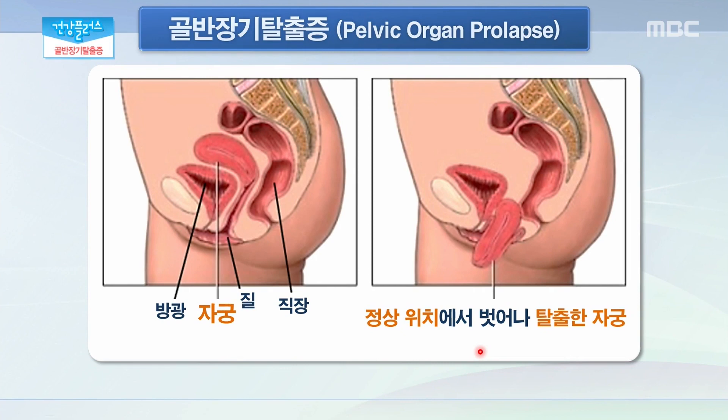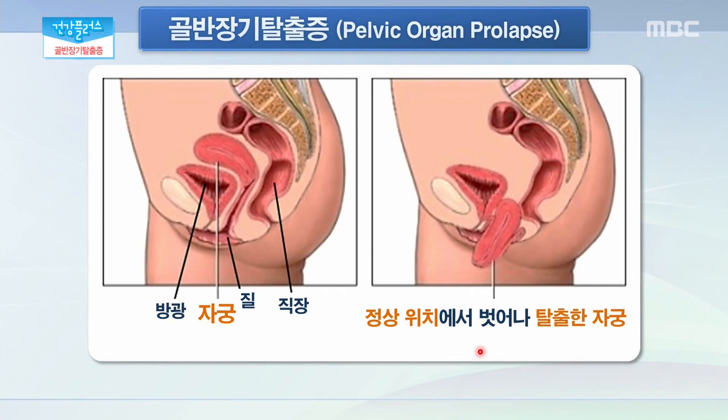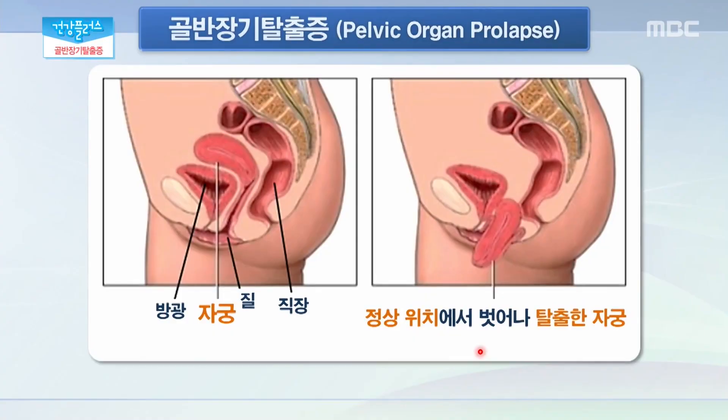특히나 손으로 밀어 넣어야 들어가는 경우가 생길 수 있고 많이 진행된 경우에는 손으로 밀어 넣더라도 잘 들어가지 않아서 보행 시에 다리 사이에 껴있게 되면서 불편감을 유발할 수 있고, 더 나아가서는 탈출된 부분이 주변 피부나 옷깃에 스치면서 출혈과 궤양을 발생시킬 수 있습니다. 자궁뿐만 아니라 앞쪽에 있는 방광과 요도도 같이 함께 내려앉을 수 있는데요. 그 경우에는 배뇨곤란뿐만 아니라 배뇨통이 생길 수 있고 장기간 방치된 경우에는 소변이 역류하면서 수신증이 발생할 수 있습니다. 반대로 뒤쪽에 있는 직장이 내려앉아 있는 경우에는 배변통이나 배뇨 시 불편감, 후중감 등이 남을 수 있습니다.